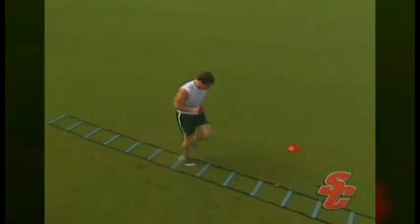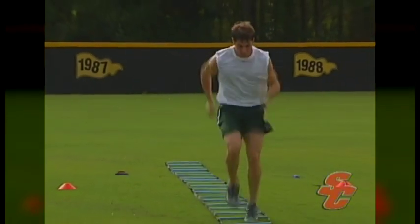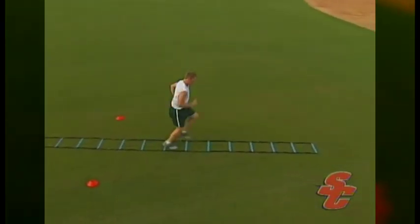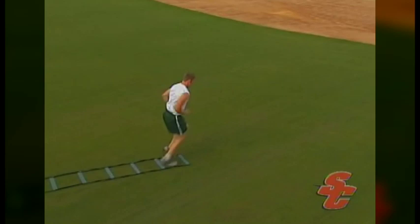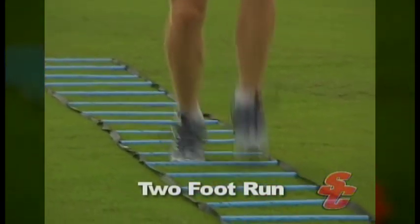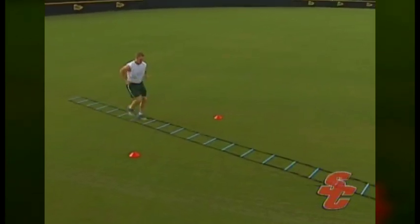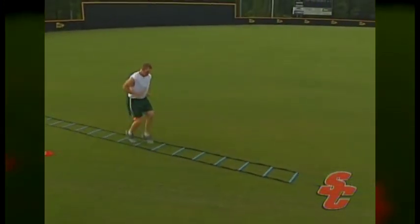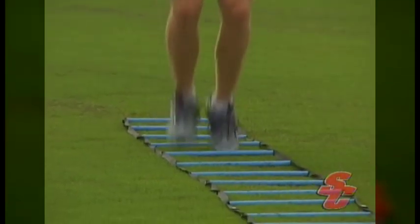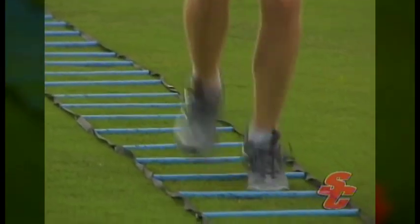Two foot ladder runs are performed exactly the same way as one foot ladder runs, except that both feet step into each hole. This requires shorter, quicker motions and more body control. Athletes must still fight to keep their upper and lower bodies in rhythm. The tendency will be for athletes to accelerate forward and miss holes in the ladder. However, athletes must avoid this by focusing on correct patterns, driving their elbows backwards, and forcing their feet to quickly pop off the ground.